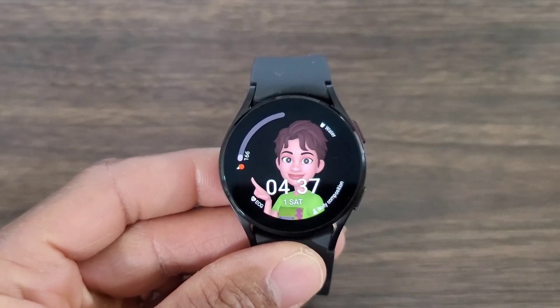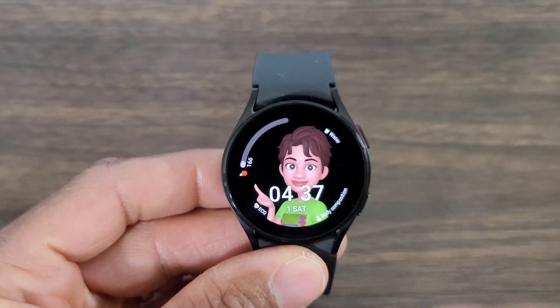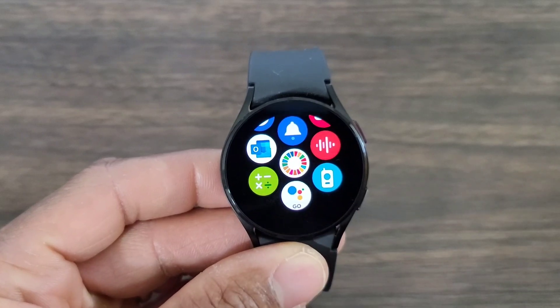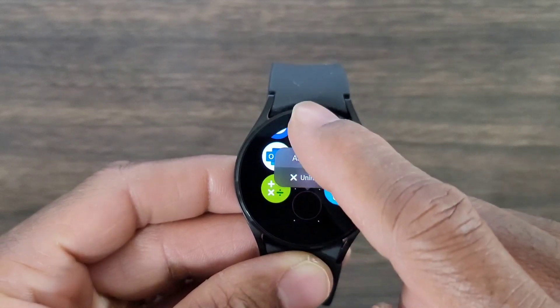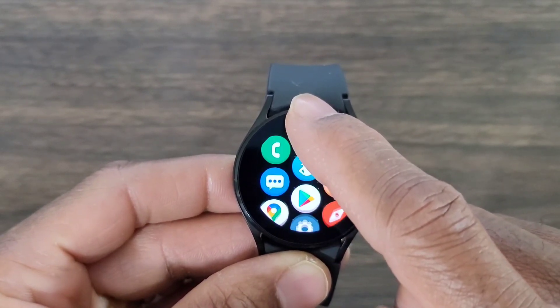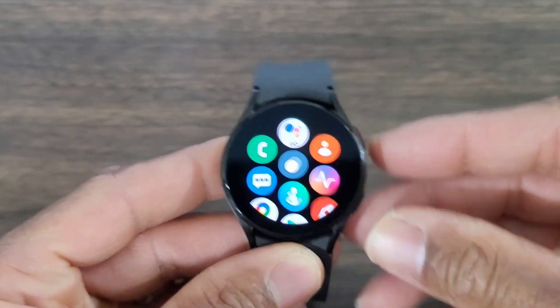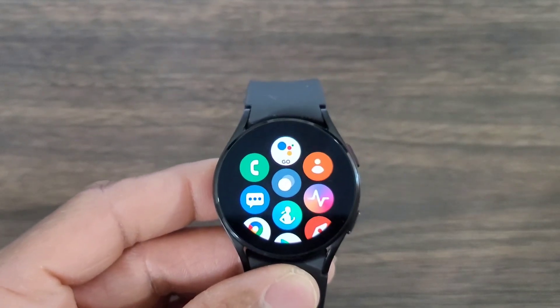We finally got it all downloaded — be patient because this can take anywhere from five to eight minutes. It's not going to show up in your app drawer right away. Now we have it — it's going to show up at the bottom, and that's what the icon is going to look like. Press and hold to move it to the top of your app drawer so it's convenient and easy to get to. Tap on Google Assistant.